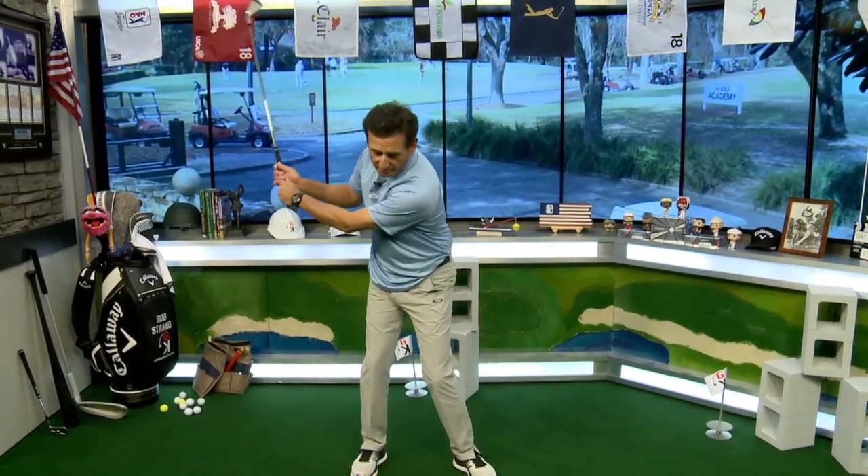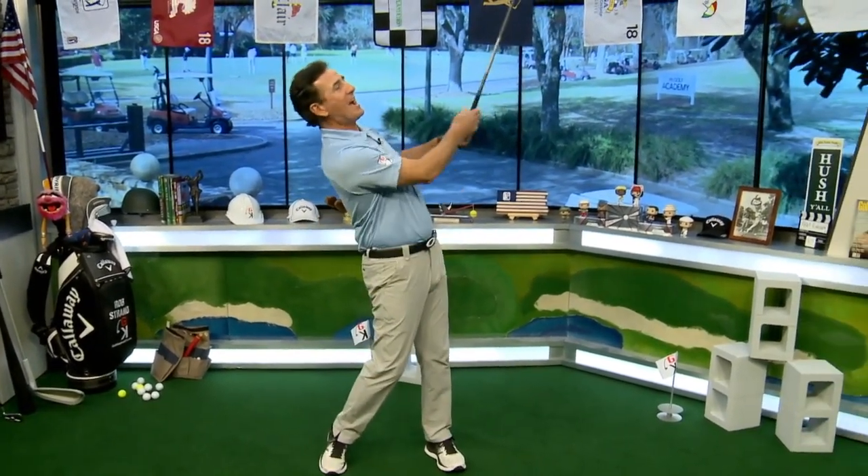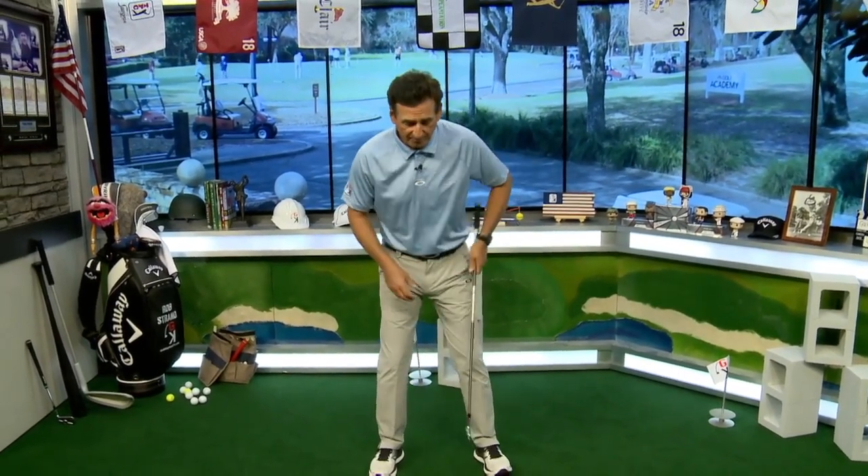We don't want to lean back and hurt our back — we want to be moving forward onto our front leg and finishing over on our front side. To fix it, I've got my shirt untucked. If you play with your shirt untucked, tuck it in. I'm going to tuck it in really, really tight and stretch it as much as I can — this is the tucked-in shirt drill. If I lean back, I can feel my shirt pulling and untucking. Your goal is to not untuck your shirt, so tuck it in tight and swing without untucking it. That feeling stops you from leaning back.